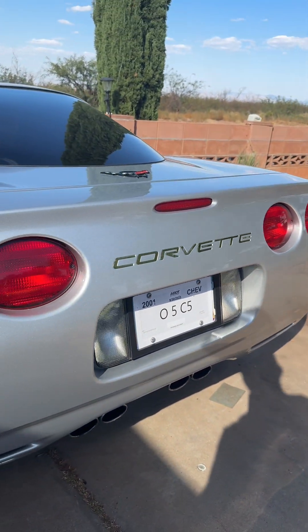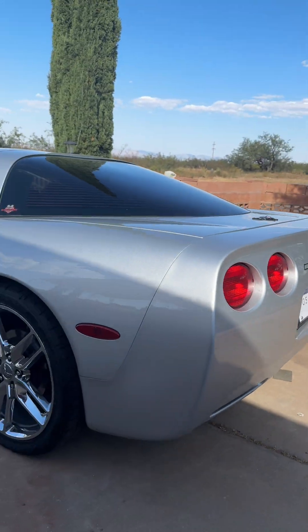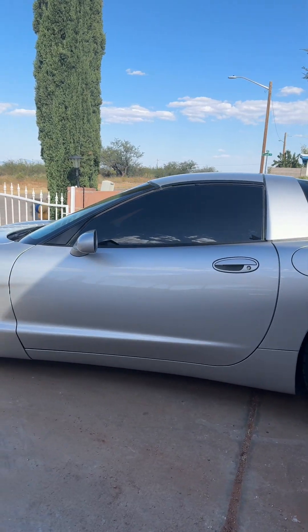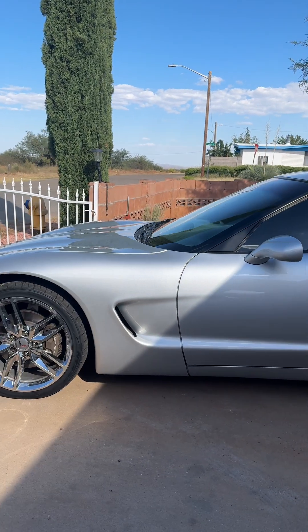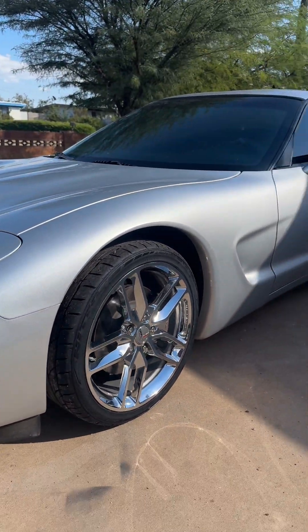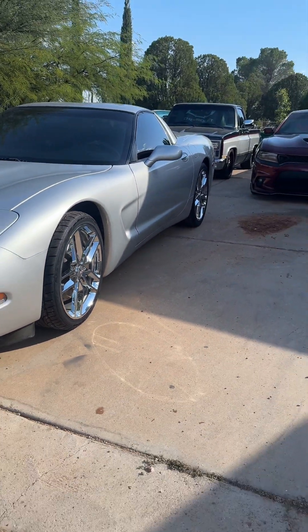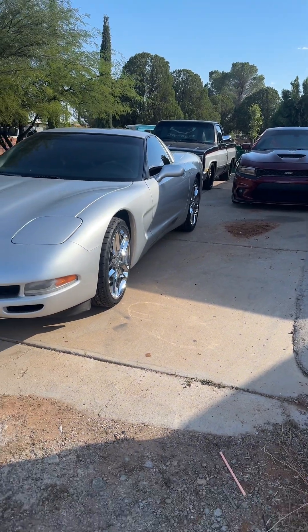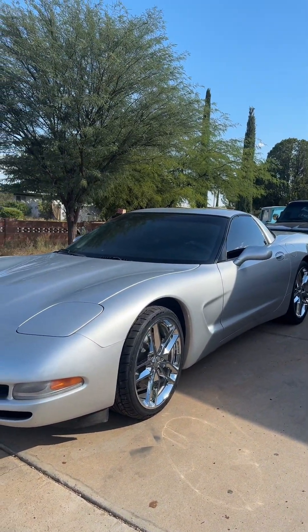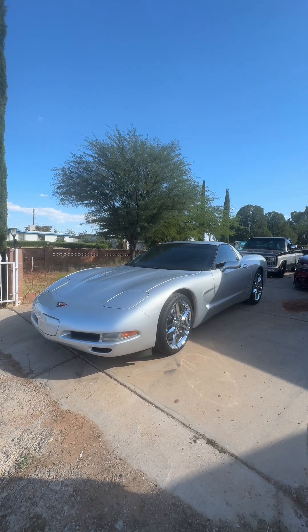Here are the wheels I installed — I definitely like them a lot better. The backs are 20s and the fronts are 19s. I feel like they look a lot better on this car than the stock wheels. These wheels I believe came off of a C8, and they definitely make all of the difference. Comment below what you guys think.